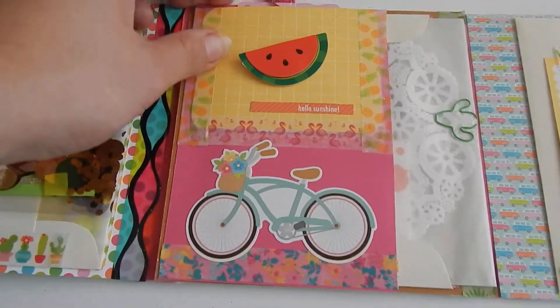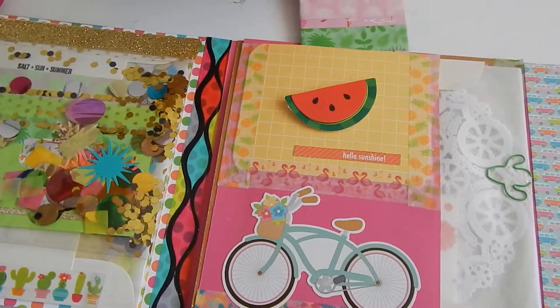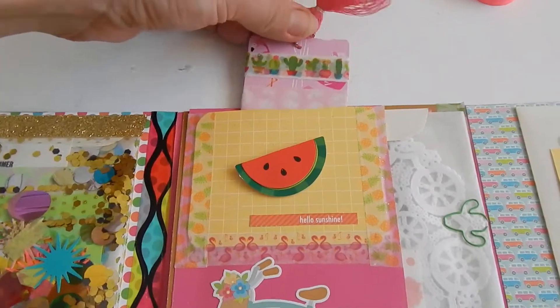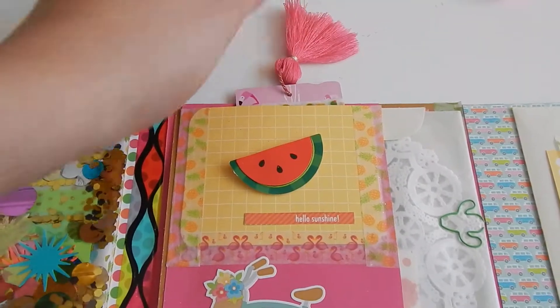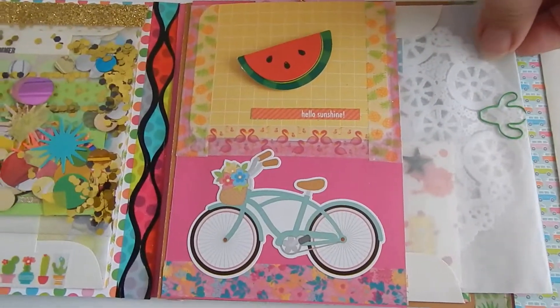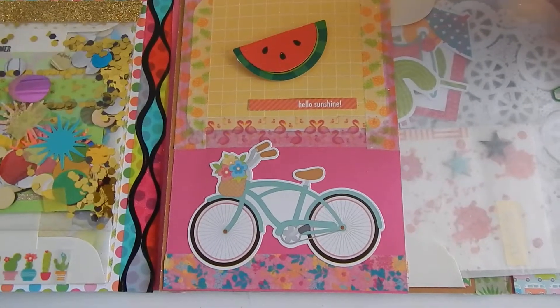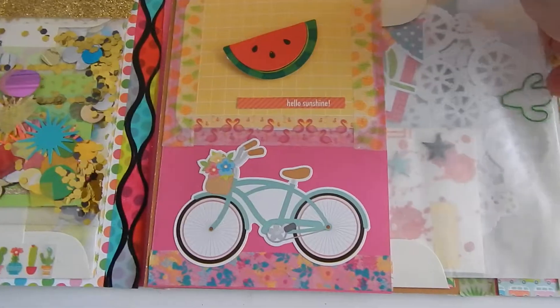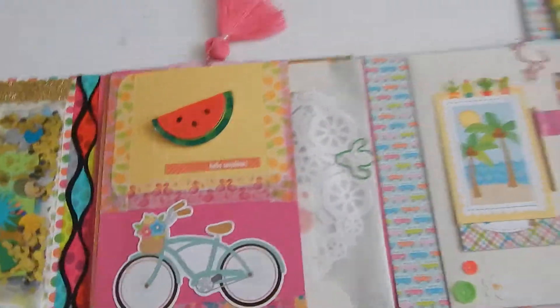Here in the center, I have this little pocket that I made to hold some washi samples. I put a little tassel on it from the Michael's $1.50 section. Then I have another little glassine bag here — it's got an artist's trading card that I made and some die cuts from this Doodlebug collection for her to use in her projects.